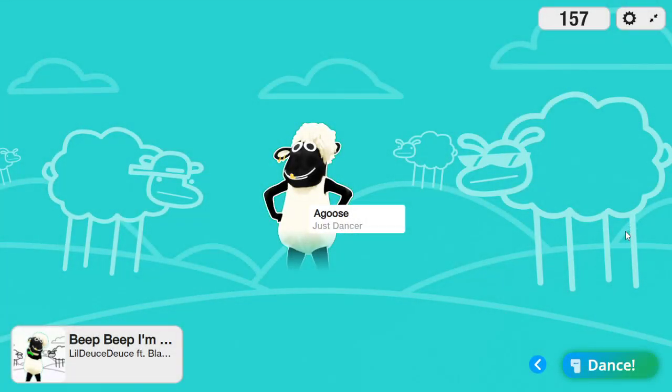Yeah, so you know how to feed people like a sheep, I see. But is that all you can do?